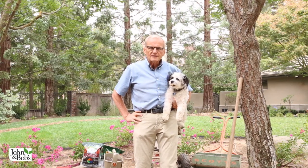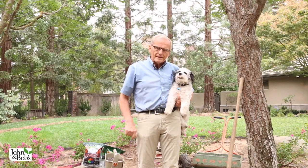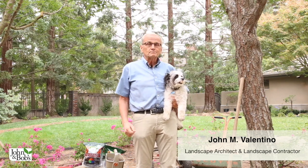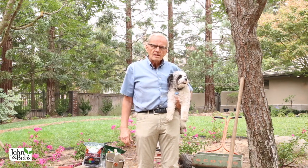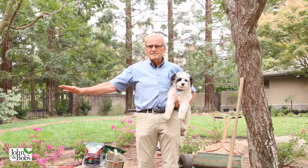Hi, I'm John Valentino, president of John and Bob's Corporation. I'm here with Chip at a garden remodel. I'm a landscape contractor and a landscape architect, and in today's video, we're going to dispel all the misunderstandings about applying our product, which is extremely simple.